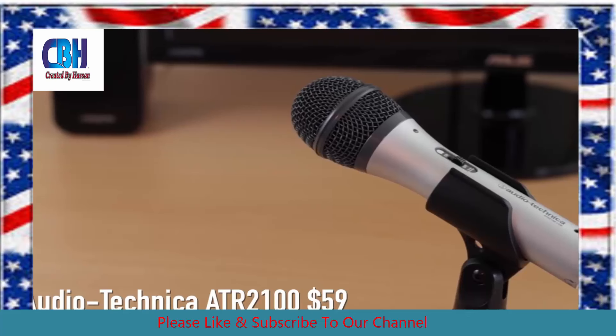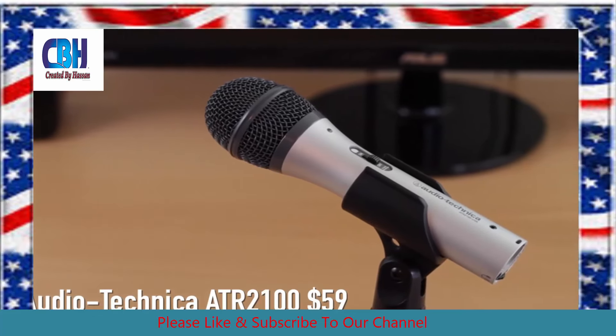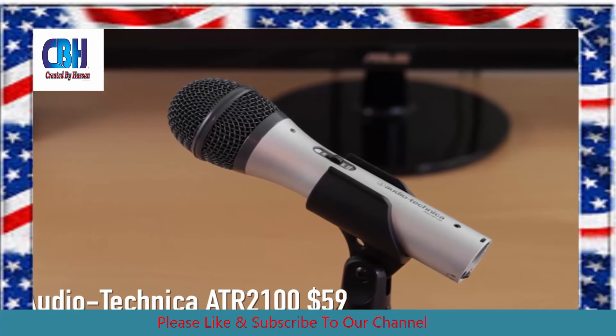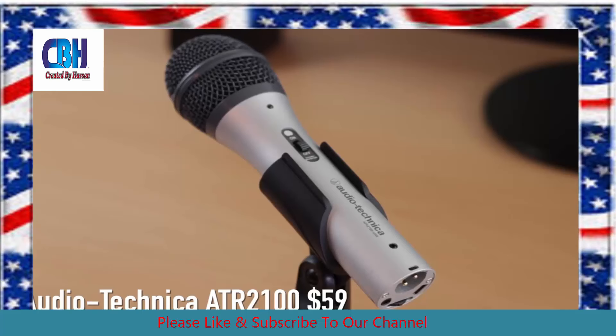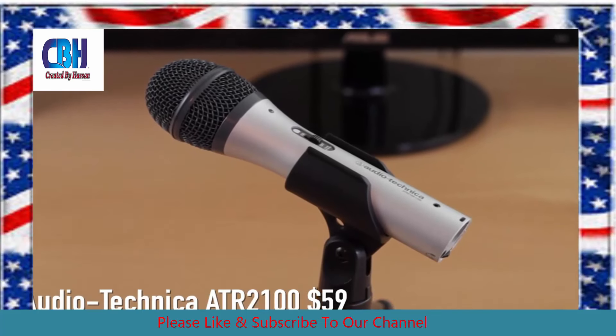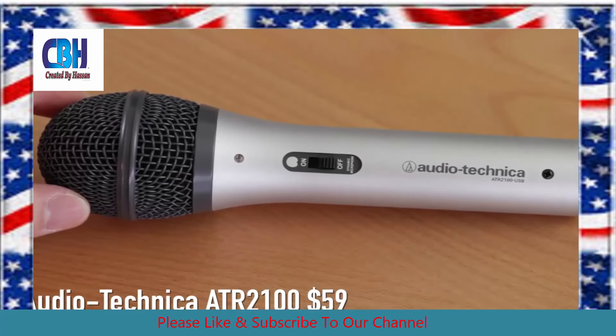Now let's see how the ATR2100 microphone sounds. So now I'm recording with the Audio-Technica ATR2100 USB mic and this is an awesome microphone because not only is it a USB mic but it has an XLR connection too. So if you ever upgrade to a mixer you can use this microphone for that. Currently this is my favorite USB microphone — I use it for almost all of my voiceovers. So if you've got $60, this is a great buy as well.